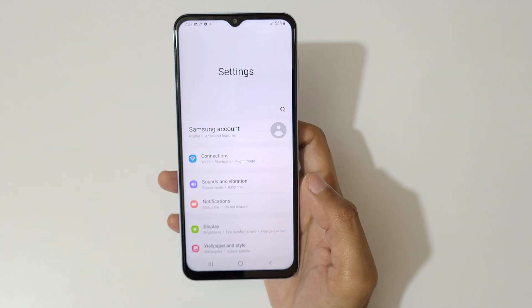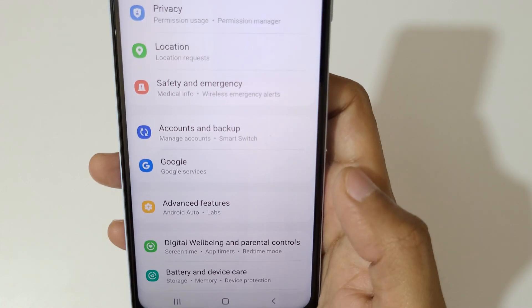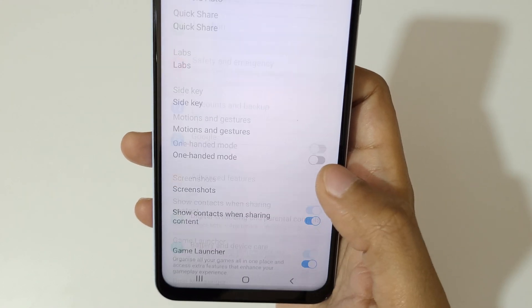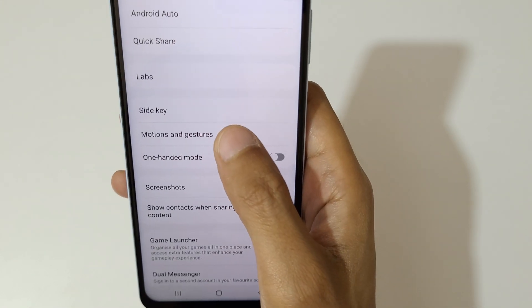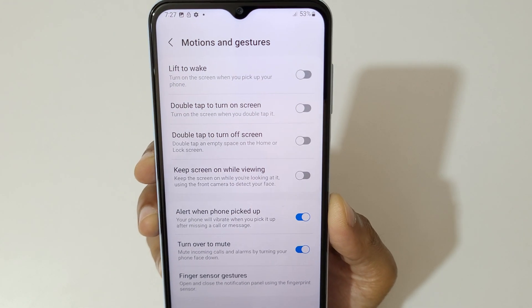First, go to Settings. In Settings, slide down and you can see Advanced Features — click on it, then tap on Motions and Gestures.